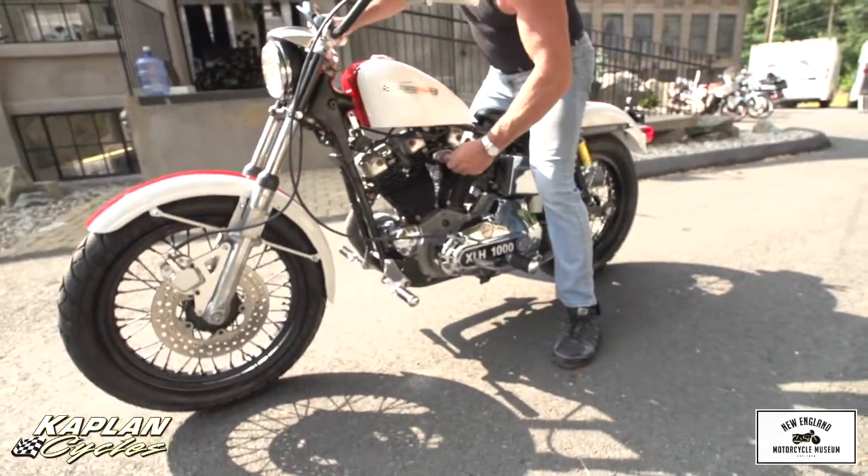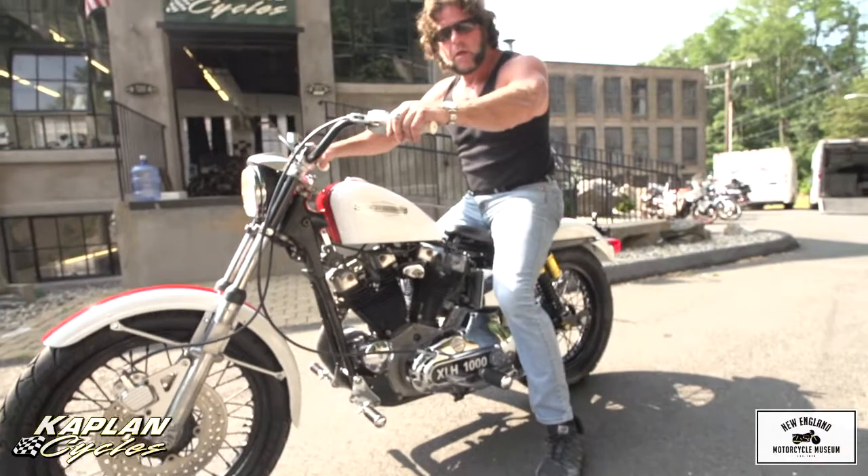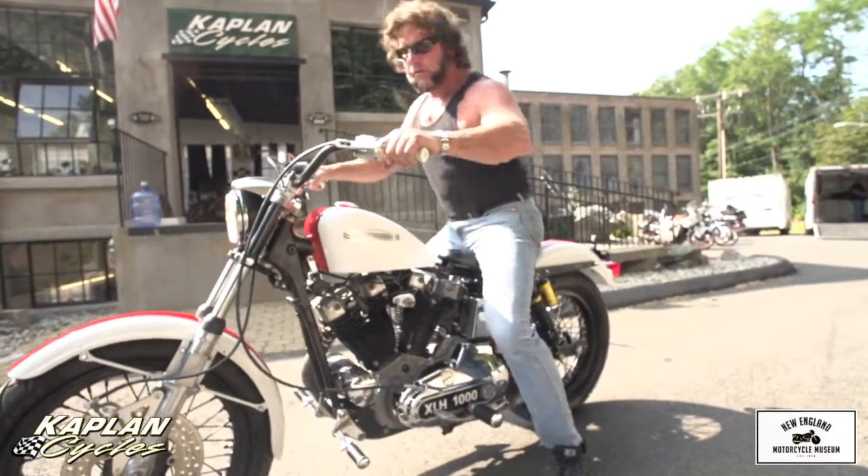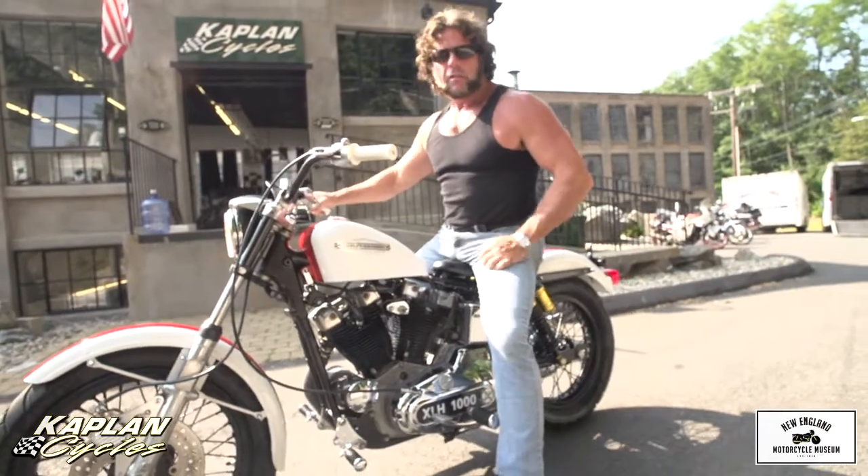It does. It's surprisingly easy to kickstart. Most of these things that kickstart — it's super easy to kickstart. It's a man's bike for sure.